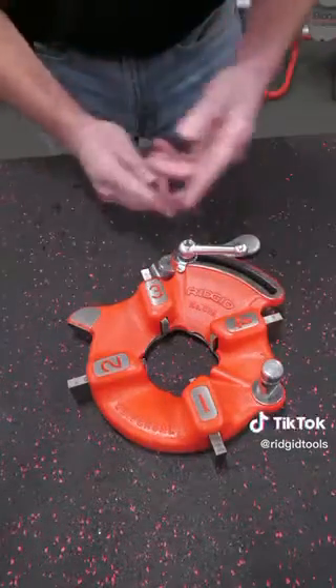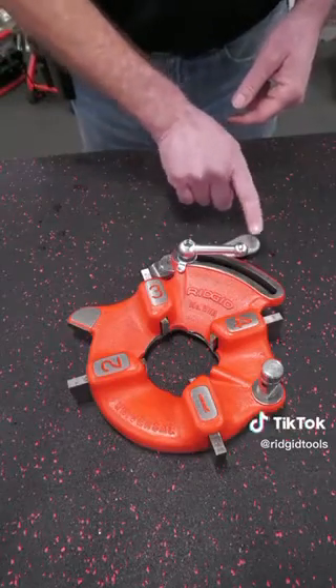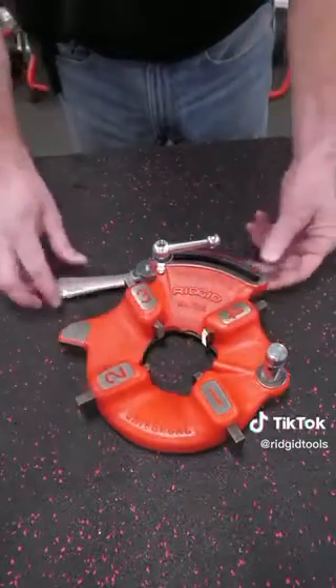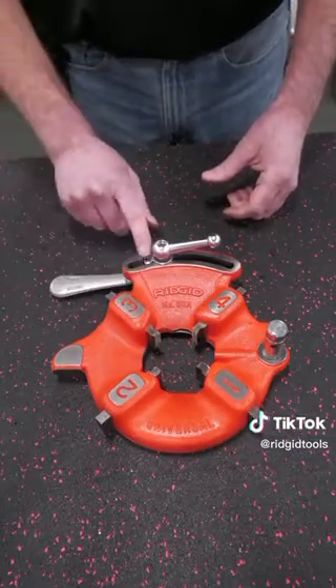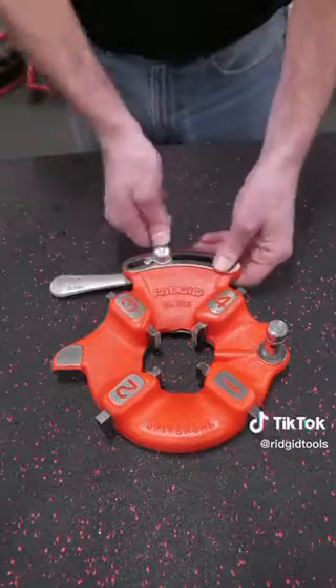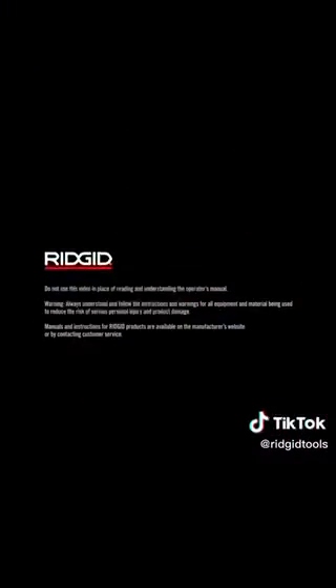A lot of people try to push the two halves of the die head — you can do it that way — but I've found it much easier to use the throw-out lever and just slide that until it captures the dies. Then you can slide it over and your washer will drop back into the slot on the die head itself. Then you tighten the clamp screw and you're ready to install it on the machine and use it. Now we're going to see it on the machine. Thank you.